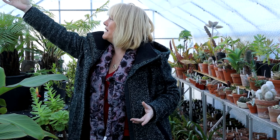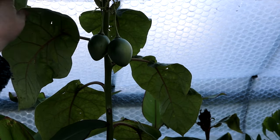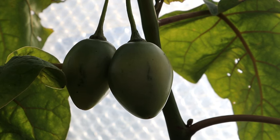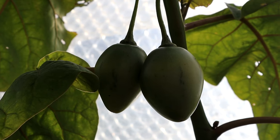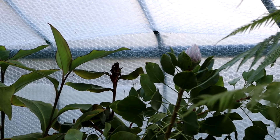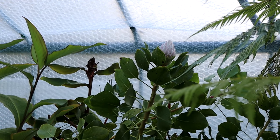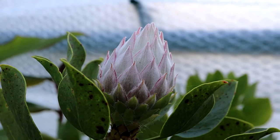Moving along the border, we have my tree tomato, which needs to be pruned quite hard each spring to get the big leaves and stop it getting too tall. I've left two fruits on it this year and they're ripening up nicely despite the cold temperatures — they are absolutely enormous. The cannas in the border are still looking great, and up here we have my king protea which is budding up earlier than usual, with one flower on the cusp of opening.